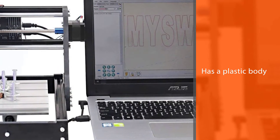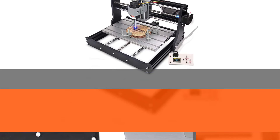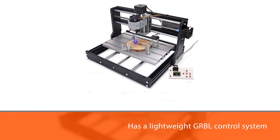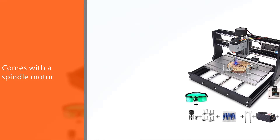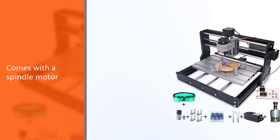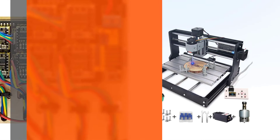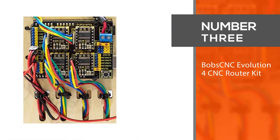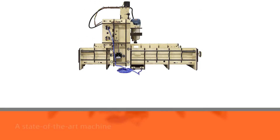The engraving area of this CNC machine is 30 x 18 x 4.5 centimeters. It also comes with a spindle motor and a 5.5W module on the Z-axis; however, if you use the spindle you should remove the module. As one of the best 3D CNC machines, it comes with a new control board that includes an integrated driver chip, fixed heat sink, an external fan, and a sturdy case to extend the life of the control board.